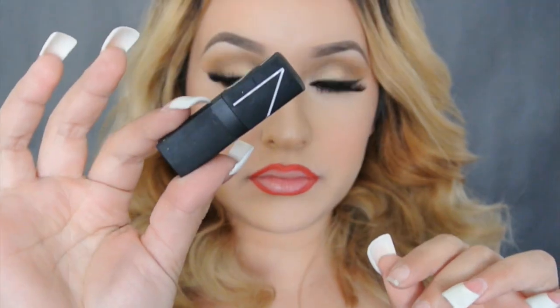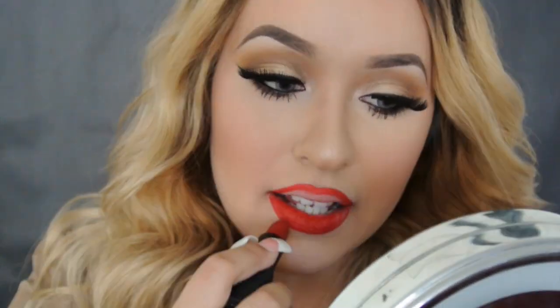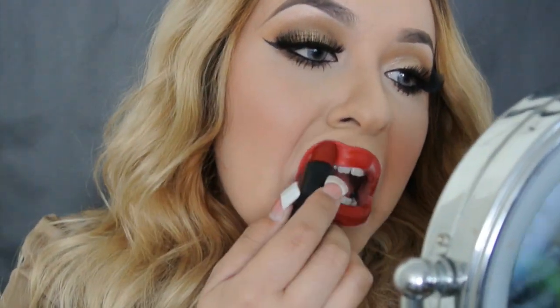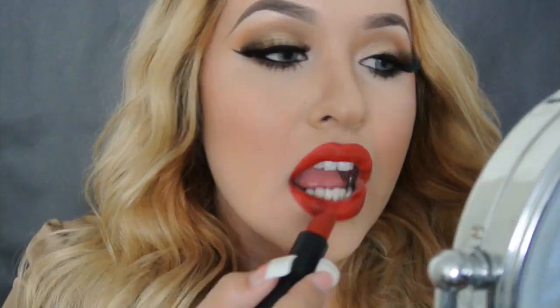Para los labios estoy usando el color Rich Red delineador y para el labial es el color Red Lizard de NARS. Este look se ve muy bien con cualquier labial, entonces ustedes pueden escoger el que quieran. Ya terminamos, ojalá que les guste. Por favor denme deditos para arriba si les gusta este look y por favor compártanlo con sus amigas, no olviden suscribirse.